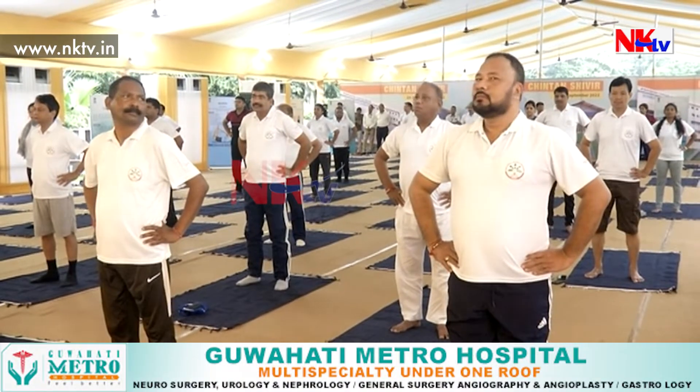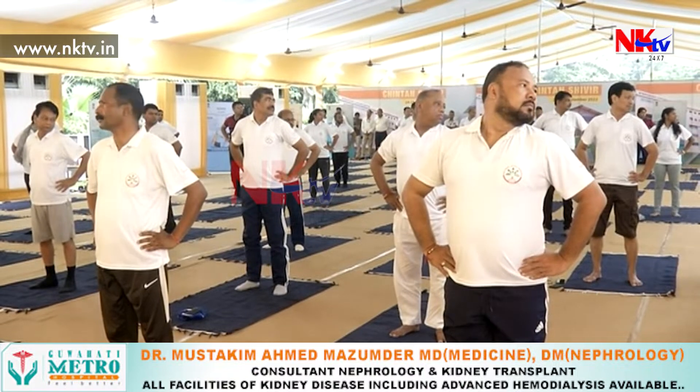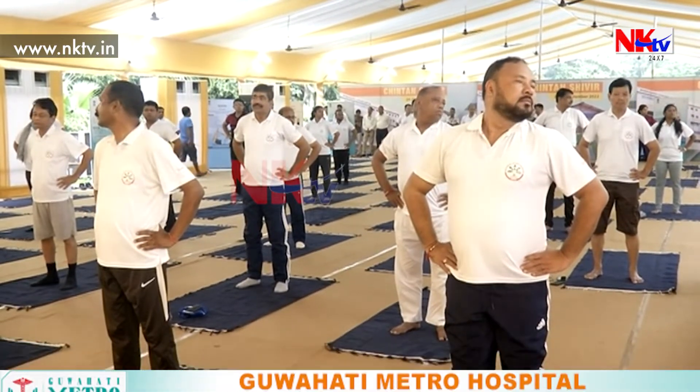Down back, three opposite side, exhale, four, inhale and down.